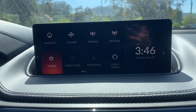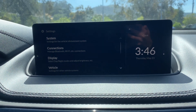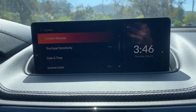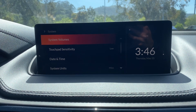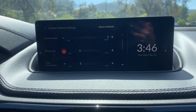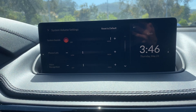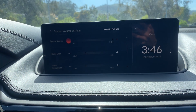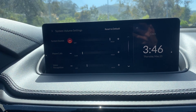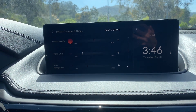First, you're going to want to go into Settings. After, you're going to want to press System and then System Volumes. Now, you're going to see something say System Sounds and you're going to want to press the negative down to your desired volume.